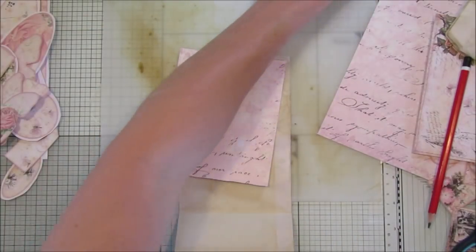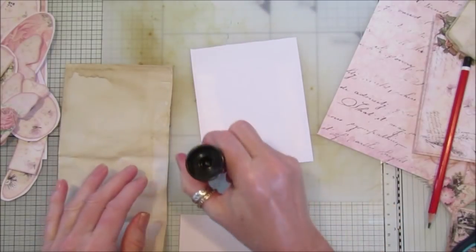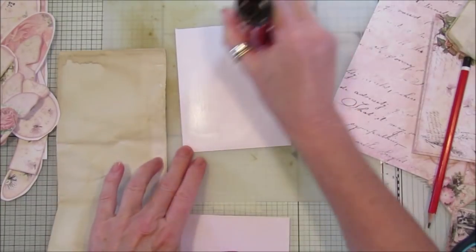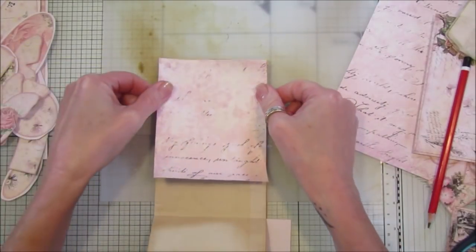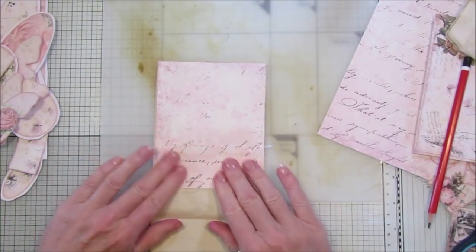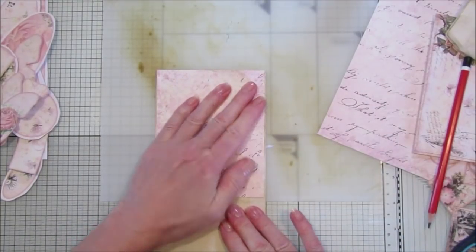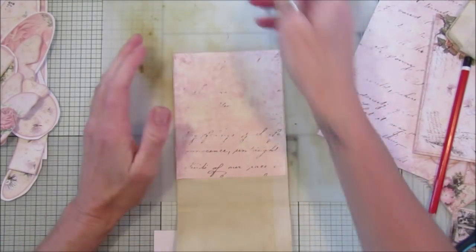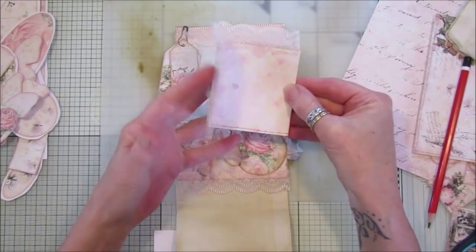I'm just going to use my glue stick, but you can use whatever glue you like. Let's stick this on first. I haven't sewn most of this — I did sew a little bit on it but the actual envelope bit I just stick. Make sure that's nice and straight-ish. The nice thing about the glue stick is you can move it about a little bit. I think I sewed this on here — yes, I sewed around there, but you don't have to.